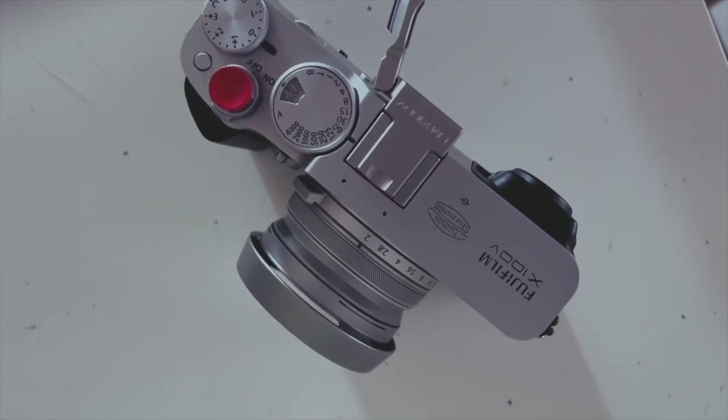I've gotten used to using the thumb grip from Lensmate. It's about a $60 thumb grip, and when I put it on it instantly transforms the camera. It feels so much better in my hand, and I thought I'd do a quick little review of the Lensmate and why I think it's worth spending another $60.